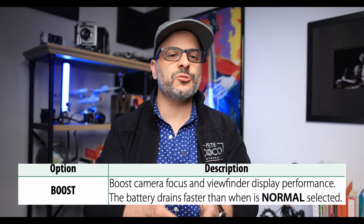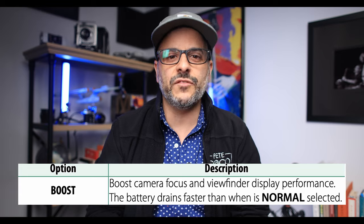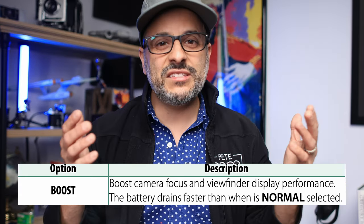By enabling boost, you are in fact going to improve the autofocus capability of your camera. The manual says that choosing this option will quote boost camera focus and viewfinder display performance. This is definitely one of the best Fujifilm features I've found and something that will make a real practical improvement on our shooting. There is a sacrifice to be made, however, and it comes in the form of battery life. By using boost mode, your battery will deplete faster than if you use the camera in normal or economy modes. But this to me is a very fair trade-off, especially if you're using an X-T5, because the battery life is stellar to begin with and much, much better than the X-T4.